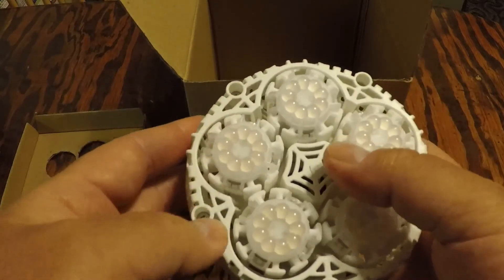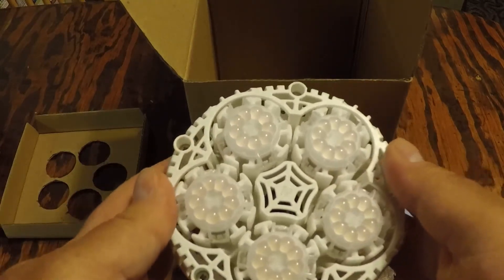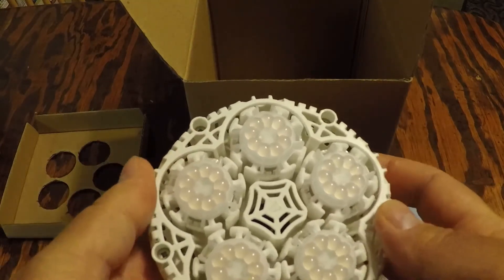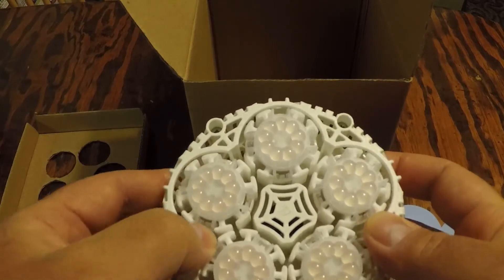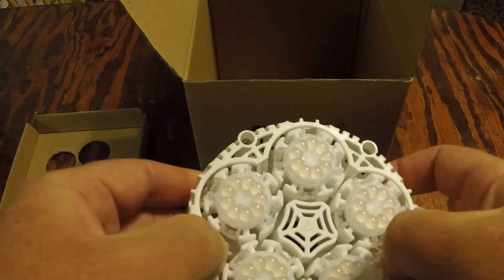Next I'll go ahead and test this light out and give you some idea of how it can be used for lighting up your indoor plants.